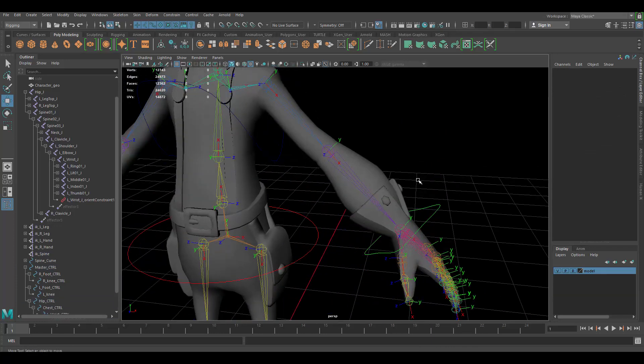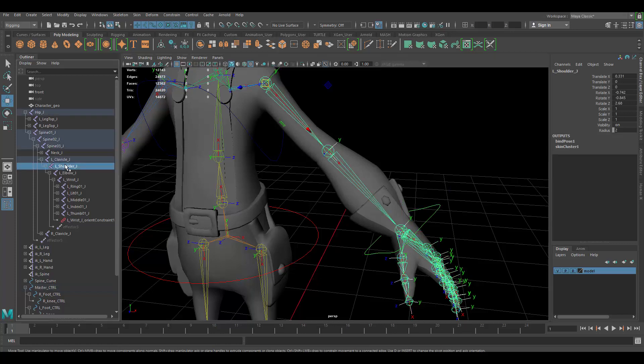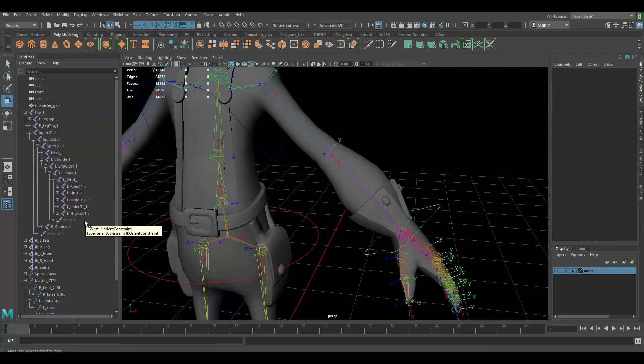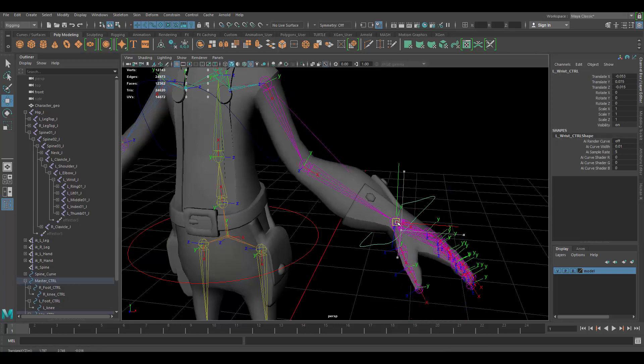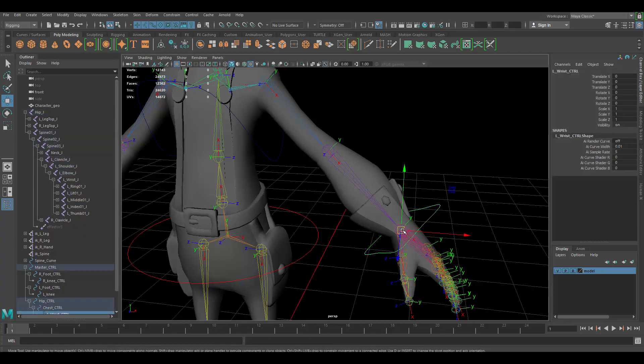First I'm going to remove my IK. There is a way to keep both, but in this case I'm just going to delete it. Under my shoulder, I'm going into the joints and going to delete the constraint so it's still working, and I'm going to delete this piece that says vector3. Now it doesn't work, so that should be good.